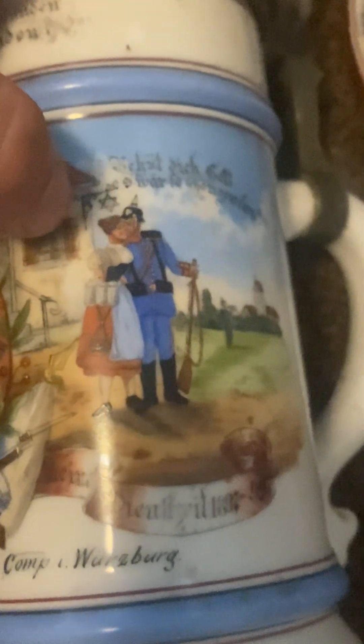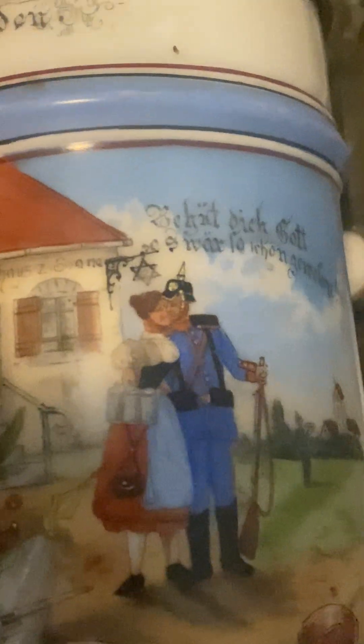Now let us go to the real one. This is a basic but very old authentic cup. The helmets are painted on — the cup was printed, but the helmets, buttons, and crests are all hand-painted on. Once you start knowing what you're looking for, you know what you want to buy. This one sadly doesn't have the names of the regiment, but it is 100% authentic to the time. It does have the Jewish star, and you can feel the buttons. It is a gorgeous piece, talking about the 9th Bavarian Infantry Regiment, 8th Company, Würzburg.